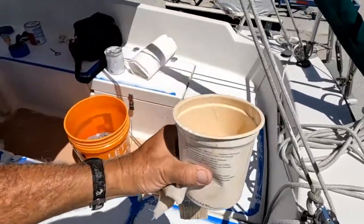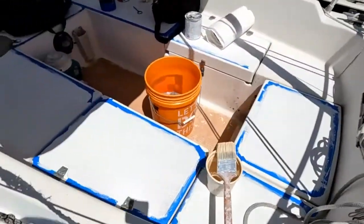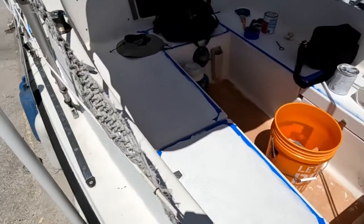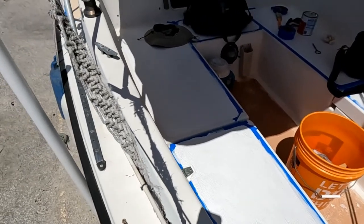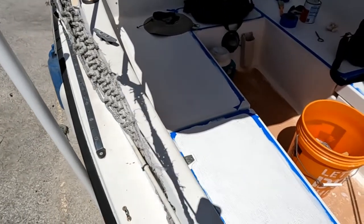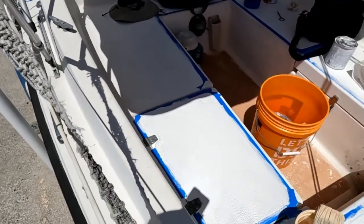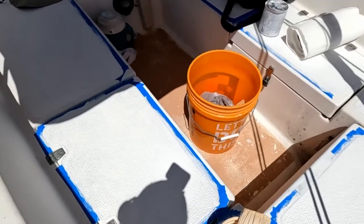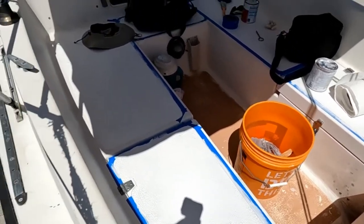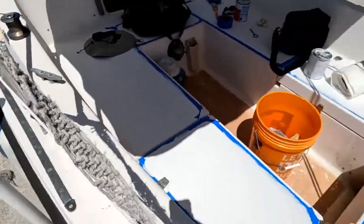This is going to take a while to set up. You've got to paint things in the order that you're going to leave. So I will lock up the cabin, get my camera stuff out, and work my way back here to the ladder. I'm not doing the deck or the floor down there until last, because I think it'd be too much of a problem.